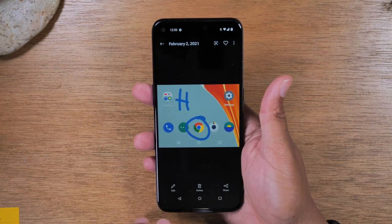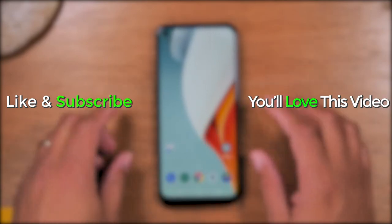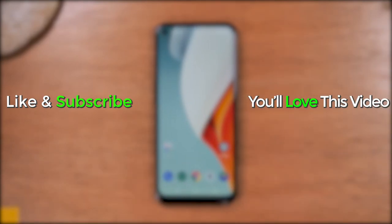That's it. Hope you guys found this helpful. Leave me a comment down below if it was helpful, like, favorite, and share if it was helpful as well. Hit that subscribe button. Stay tuned for more videos. Take care, and as always, have a good one.